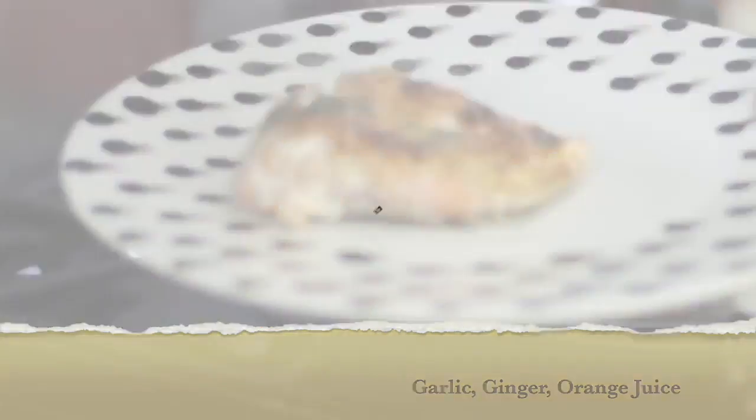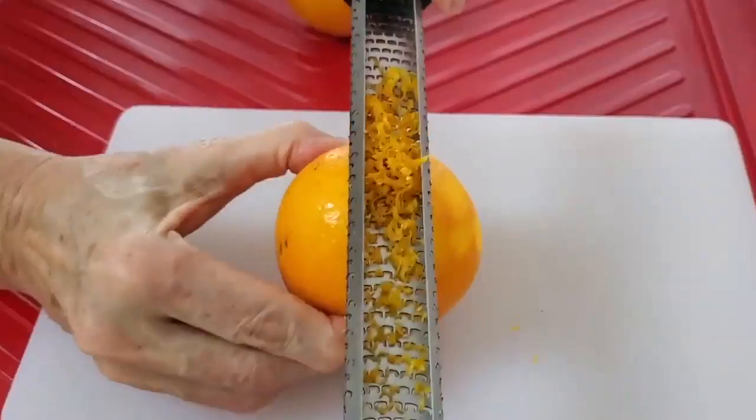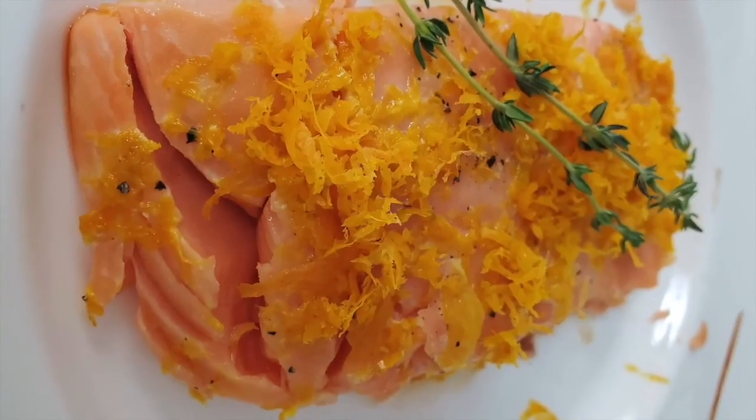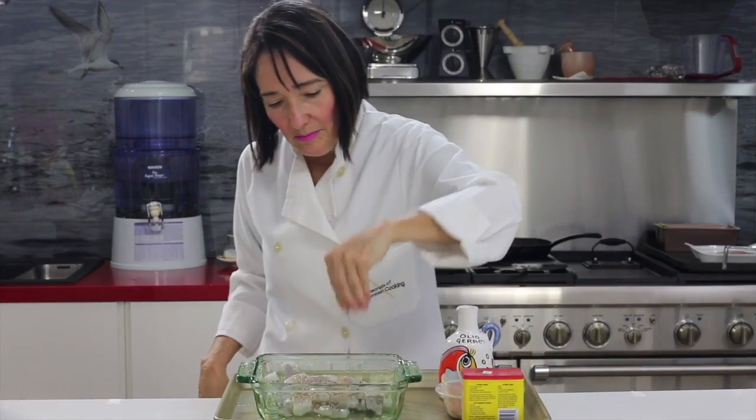Beef, pork, fish, salmon, tuna, lentils, cannellini beans — all of that. It'll be really easy with just a look to remember what foods you like and what you want to make.